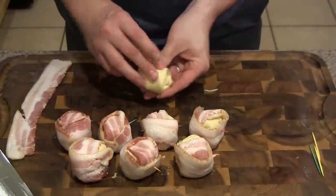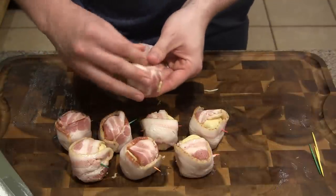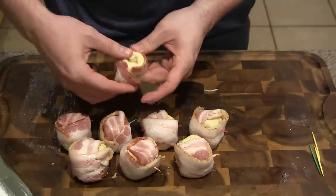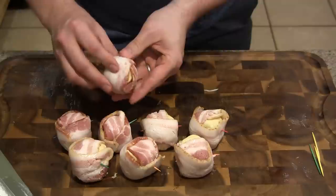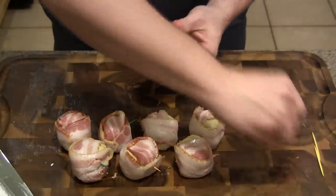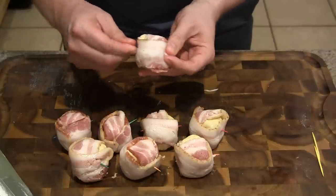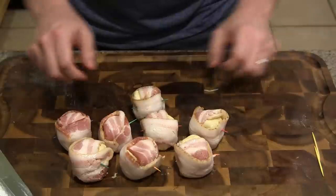We'll do this last one here — just about done. Just kind of wrap it around, then rotate it so you can get all sides of the biscuit and cheese covered, and get it nice and secured with a toothpick. So there we go — we've got eight of these guys prepped. These look awesome.